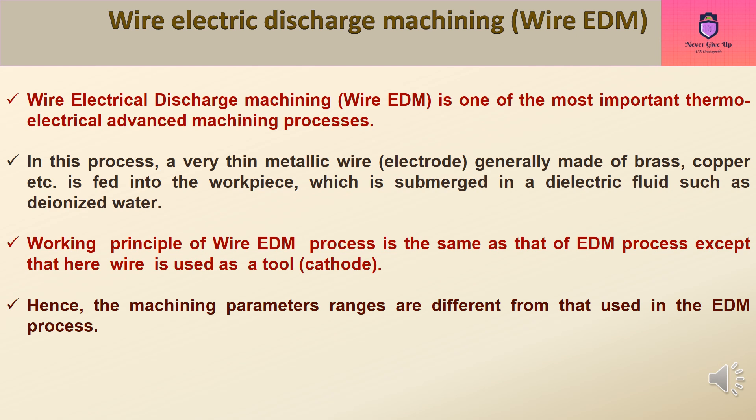In this process, a very thin metallic wire generally made of brass, copper, etc. is fed into the workpiece, which is submerged in a dielectric fluid such as deionized water. The working principle of the Wire EDM process is the same as that of the EDM process, except that here wire is used as a tool.